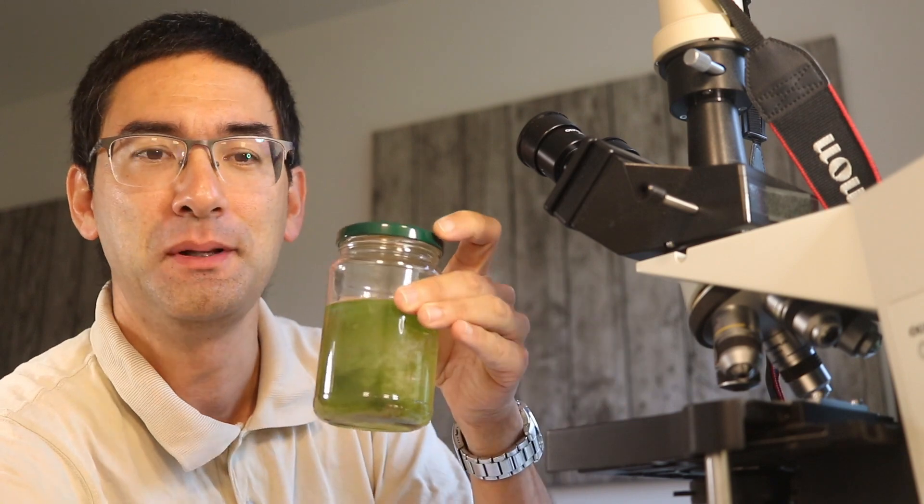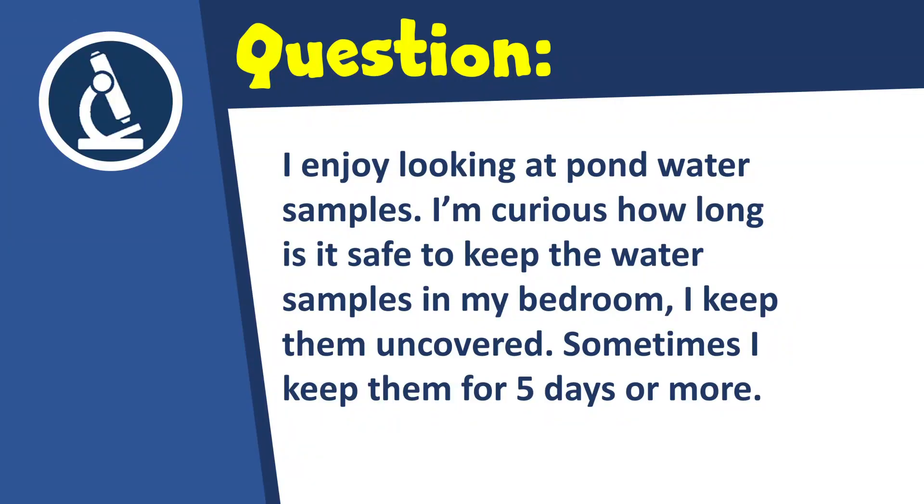Hi, Microbe Hunter here. I've got another question today and today it's about the storage of water samples for microscopy, and the question is as follows.